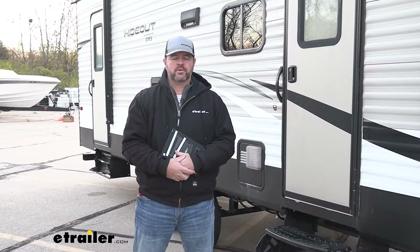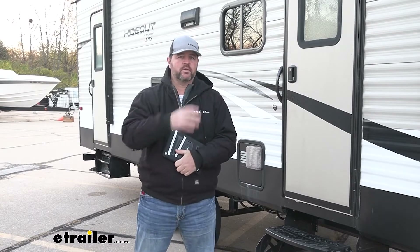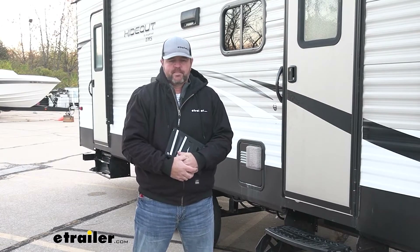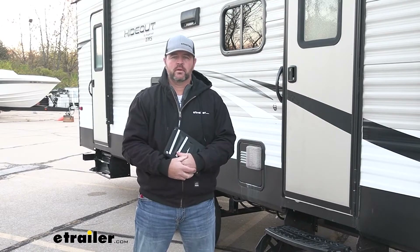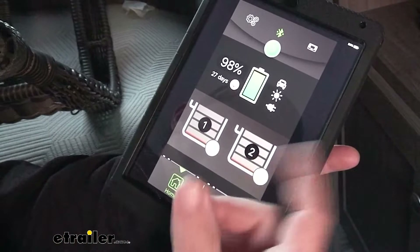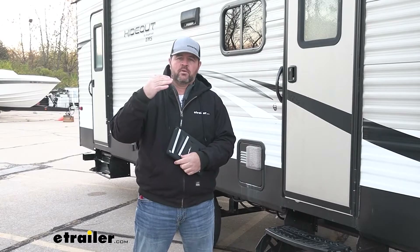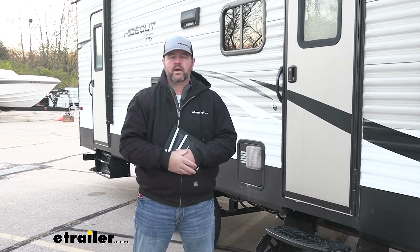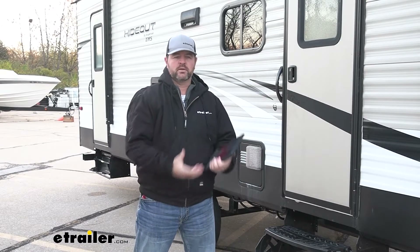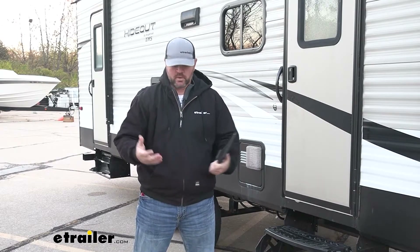Let's go over some of the other things that the Red Vision can do. We can control all of our 12-volt power off a single panel or single screen. What about our water tanks? Things like a black water tank, gray water tank, and our fresh water tank. We can actually set monitors or gauges up and control our water level. We can set an alarm on our screen so that when our gray water tank gets so high, it's going to alert us to empty it before we start seeing gray water coming up through the bottom of the shower because it's not draining anymore.